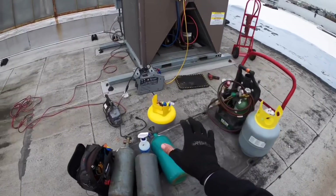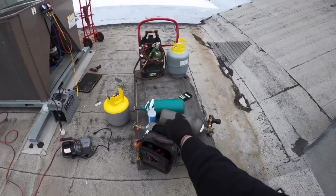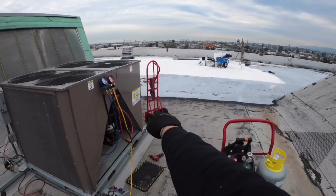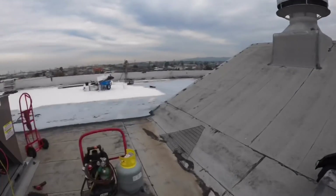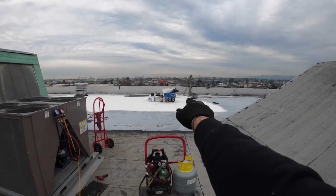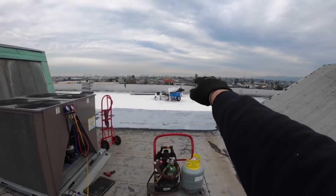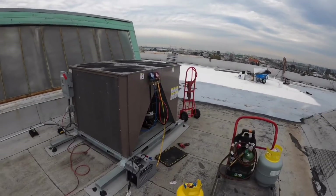Let me show you guys what we have. We have three nitrogen tanks so we can purge it while we braze and also leak check it. Got the dolly so we can bring most of the things from across. We're gonna wait for the crane to lift up the compressor, take that out, recover, and then wait for the crane to drop this one, put the new one up, and go from there.